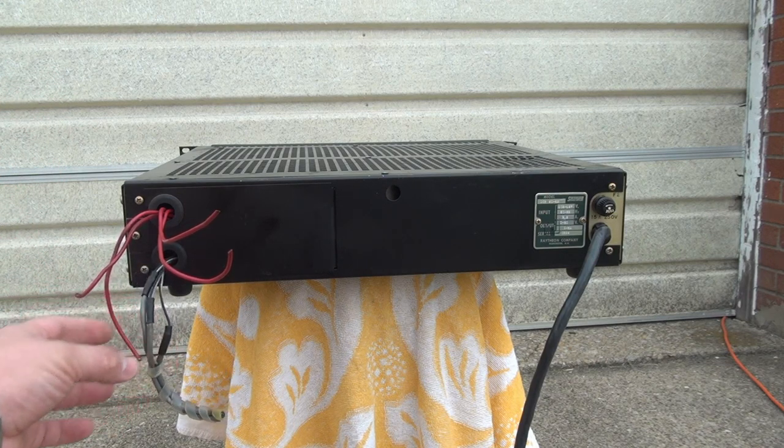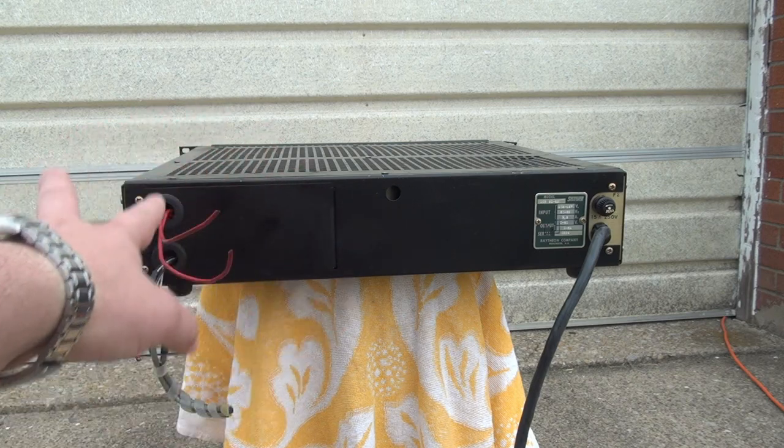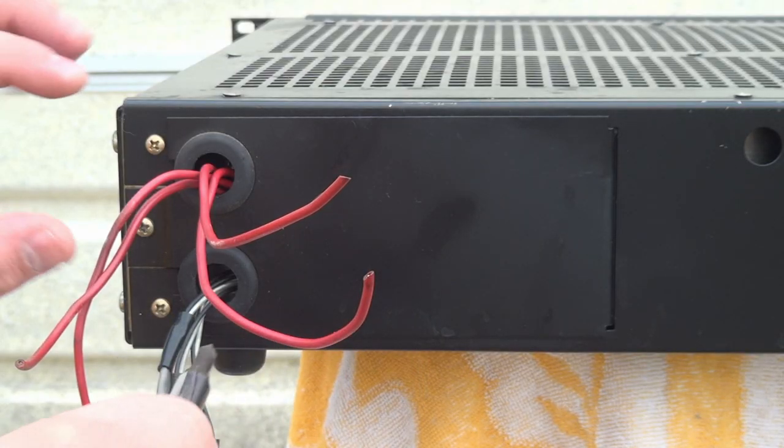The power supply is also capable of remote sense lines, so the third wire down here is probably for the remote sense line. For us to be able to use it as a benchtop power supply, we're going to have to redo the wiring in the back to accommodate local sensing and programming of the current and voltage on the front panel. Let's go ahead and pop off the panel and see what we have going on inside.